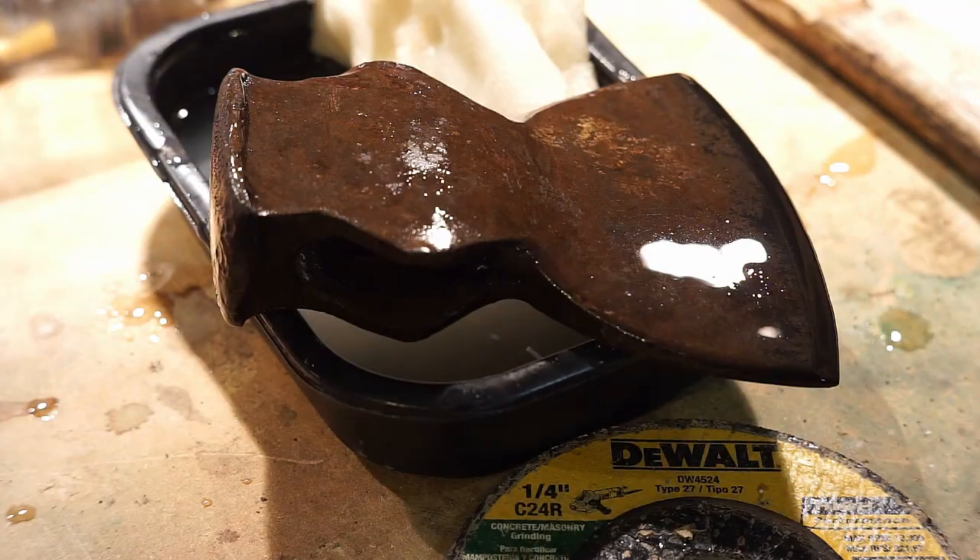Oh, look at this little beauty just soaking in some vinegar. I'm gonna work on getting this rust off.